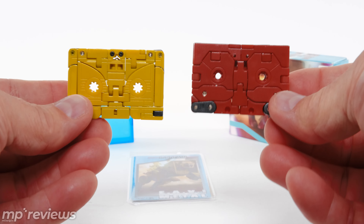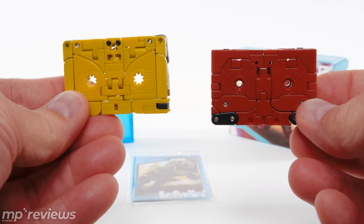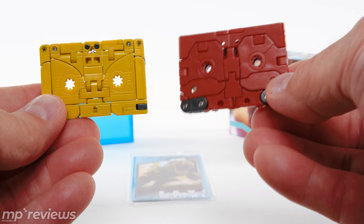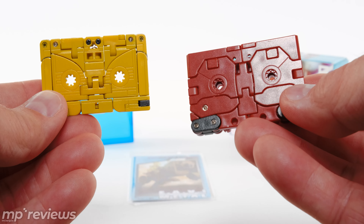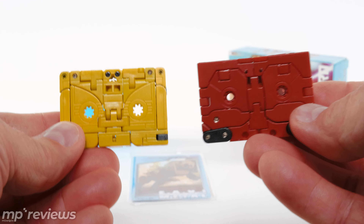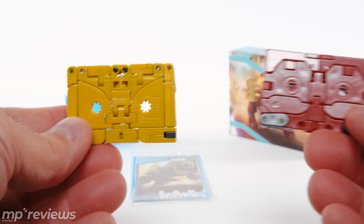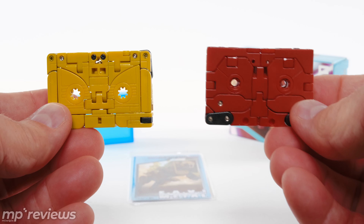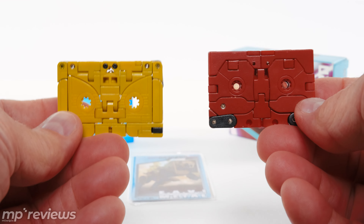They both pack up quite nicely as cassettes. I like Iron Paw's cassette holes better because you can actually see the teeth, whereas Rhino Horn's — a.k.a. Ram Horn's — are molded in there because it needs more surface area for the bot mode. But as you can see, they both pull off the cassette mode really nicely. The thing is, they don't come with any decals, so maybe Toy Hacks will come out with some decals for them to make them a little more like cassettes.